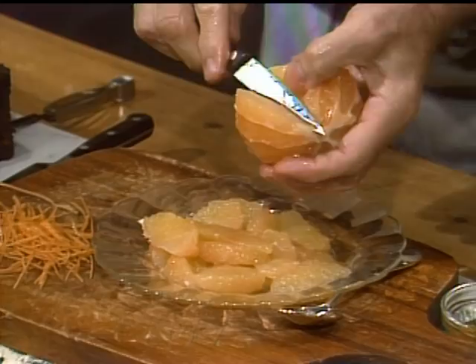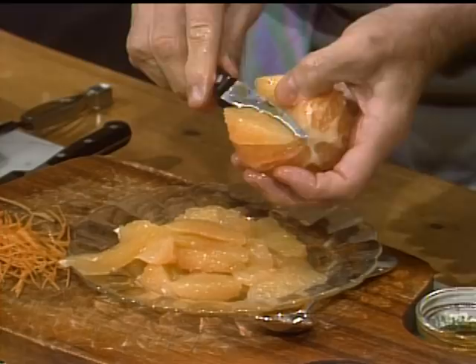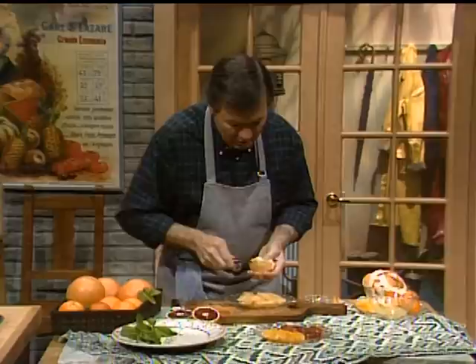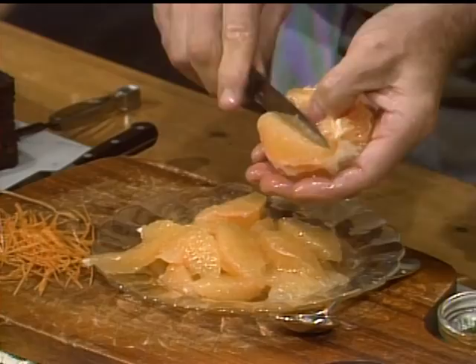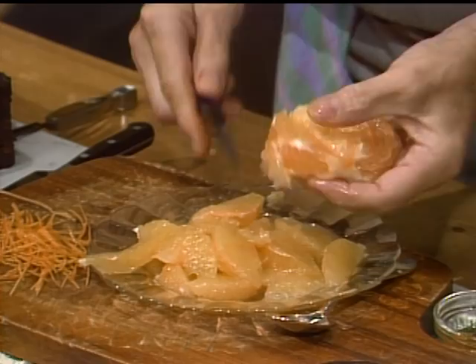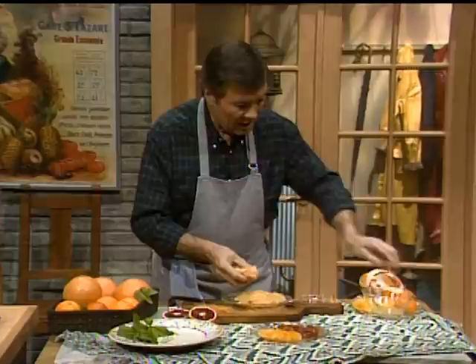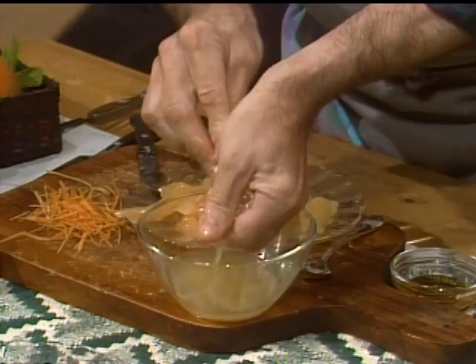Now we want to remove the segments. You cut the first one to get the segment next to the membrane, then run your knife and twist it around — it will come back up next to the next membrane. This is the classical way of doing orange, grapefruit, lemon, and lime. It's easier if you do it with a seedless fruit. When I get to the last one, I have all those membranes left with a lot of juice, so I press the remaining juice into the bowl.